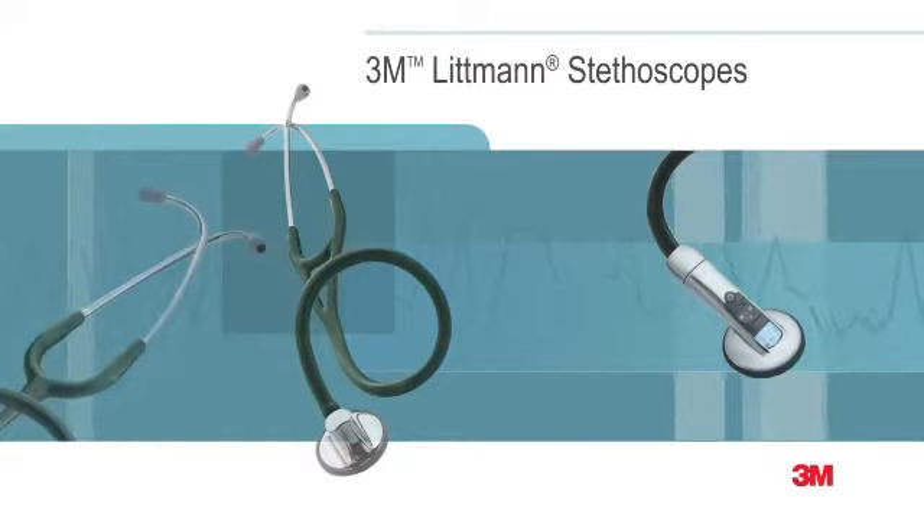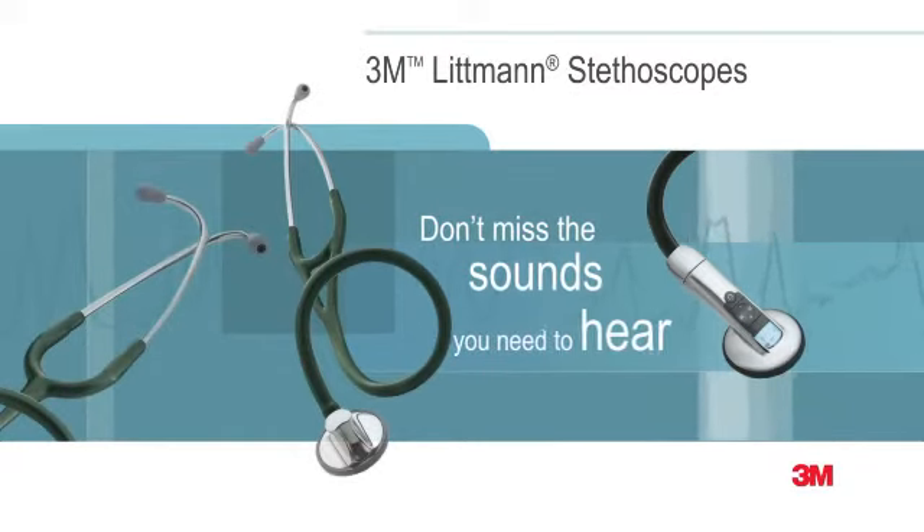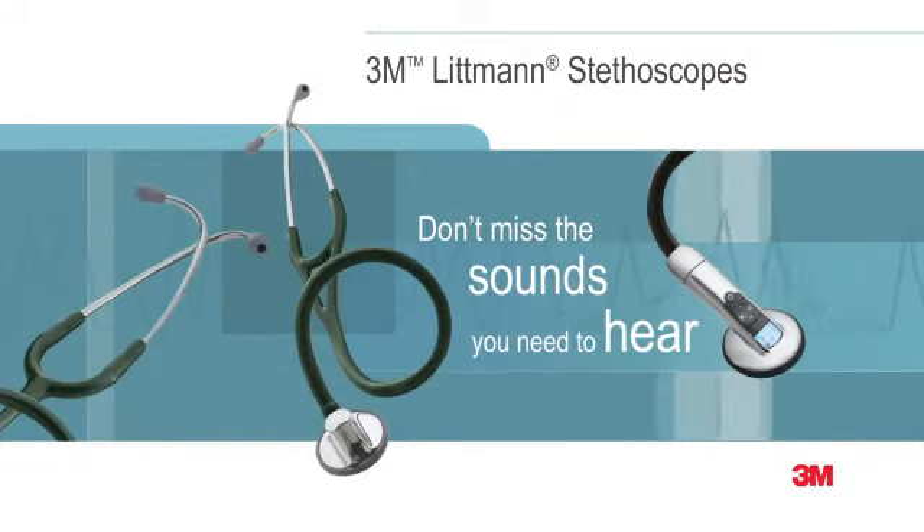The 3M Littmann brand is synonymous with exceptional auscultation, comfort, design, and variety.